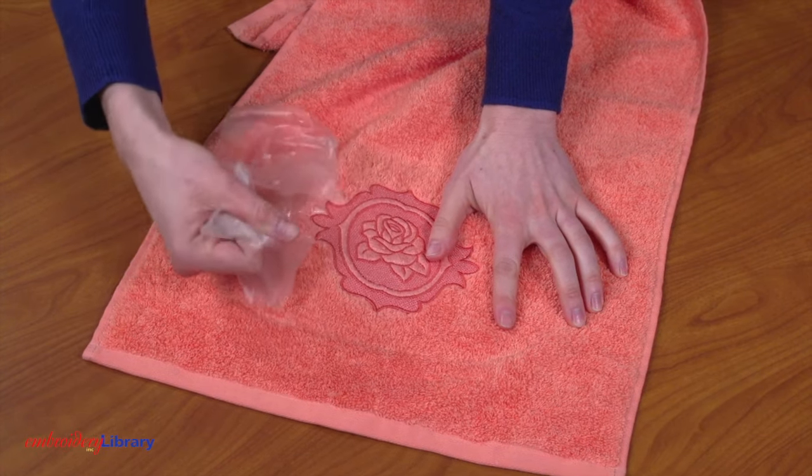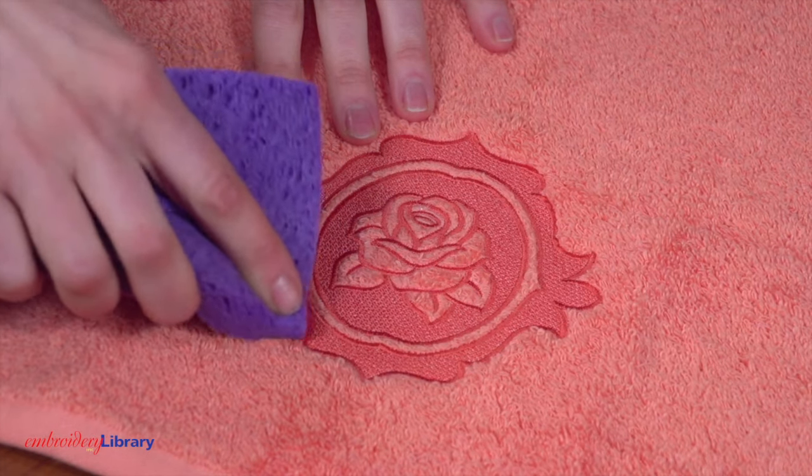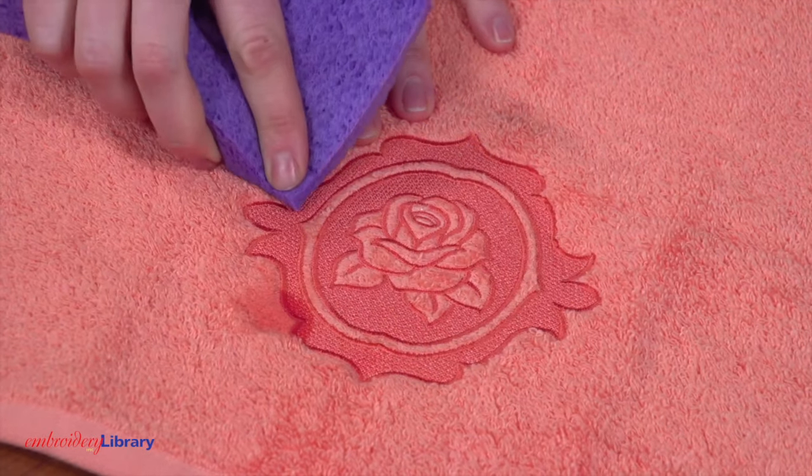Gently tear away the water-soluble topping. You can use a damp sponge to remove any small bits, or you can wash and dry the towel to remove the stabilizer.